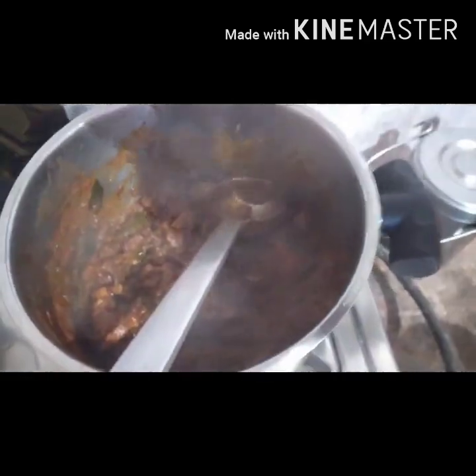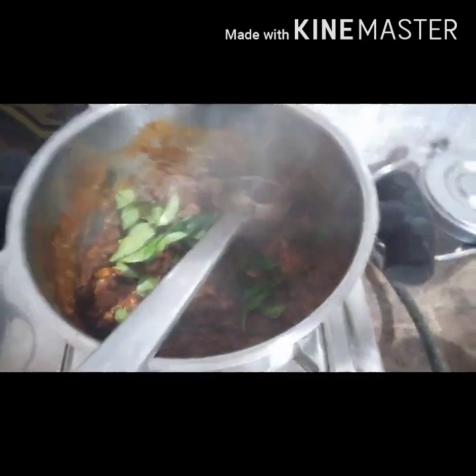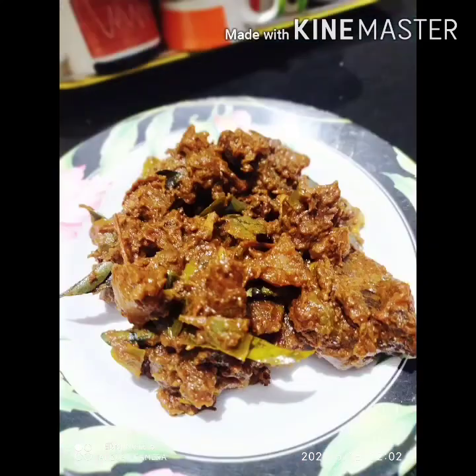1 teaspoon of salt and garlic. 1 teaspoon of salt and salt. We have to be ready. We will try it all and enjoy it.